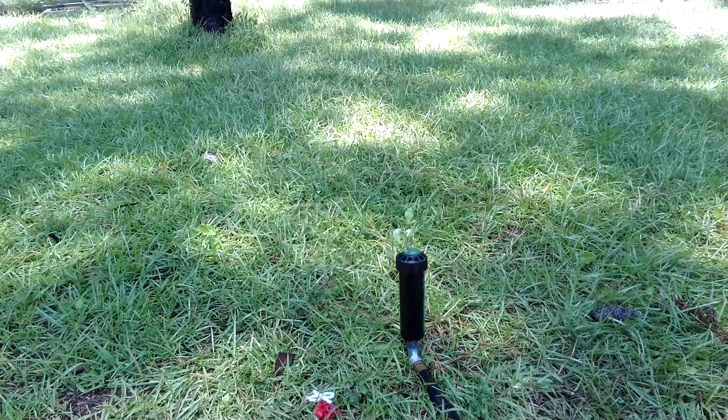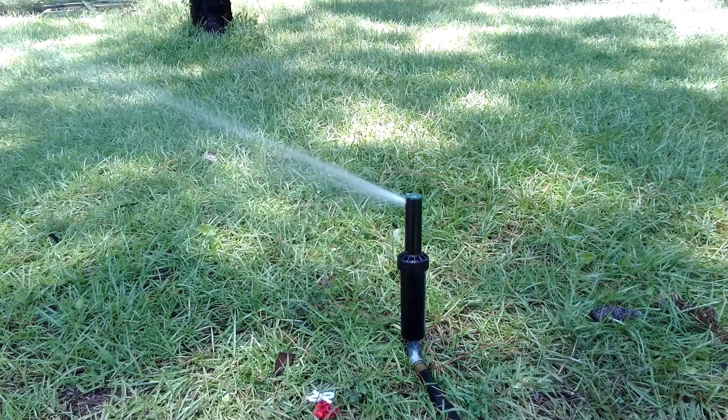Hi everyone, it's Michael from MDO Video here to show you my Orbit Saturn 3 gear drive rotor. It's got the factory installed nozzle.